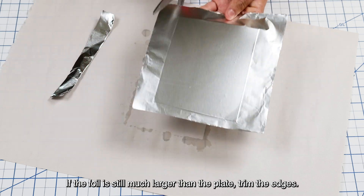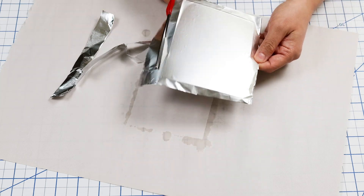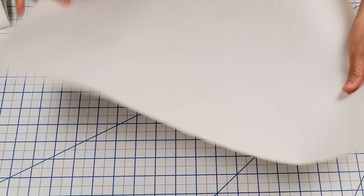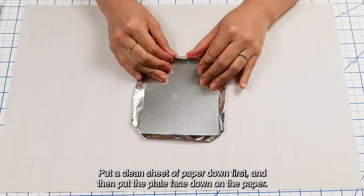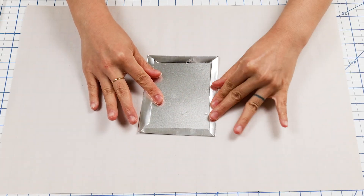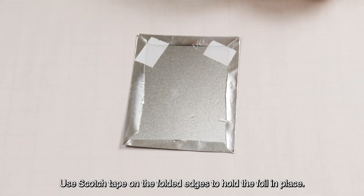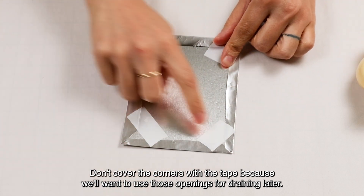If the foil is still much larger than the plate, trim the edges. Avoid touching the inside of the plate. Cut the corners as this will help us drain the cola when we get to that step. Put a clean sheet of paper down first, and then put the plate face down on the paper. Fold the foil edges in so it wraps tightly around the plate. Use scotch tape on the folded edges to hold the foil in place. Don't cover the corners with tape because we'll want to use those openings for draining later.